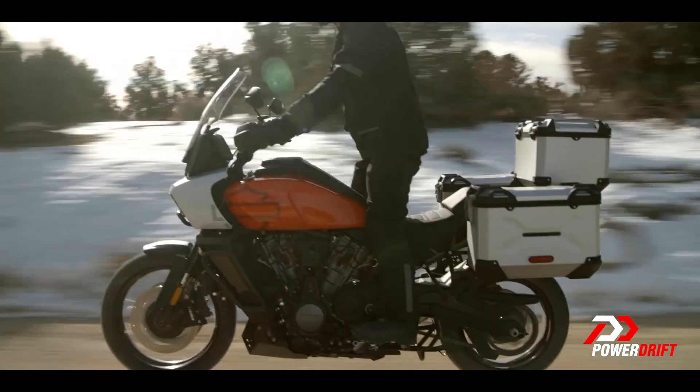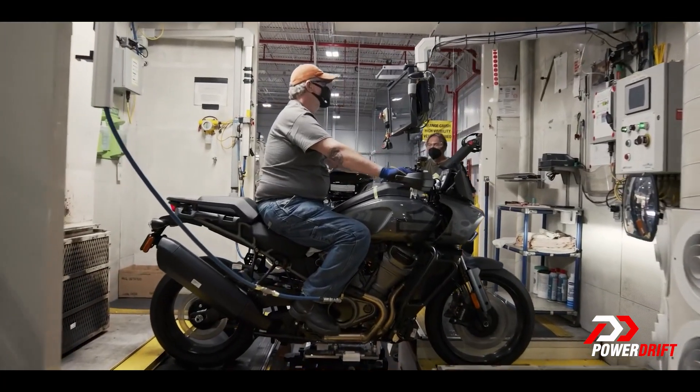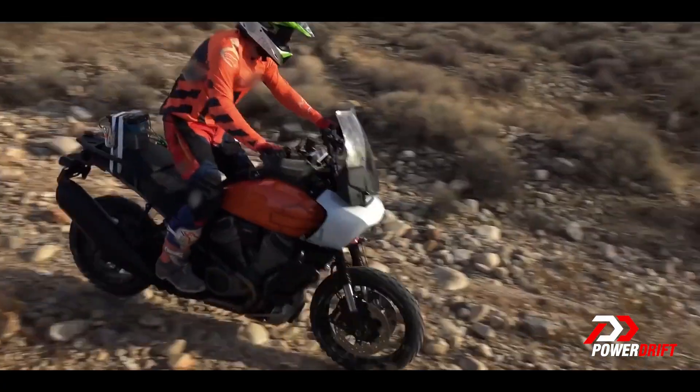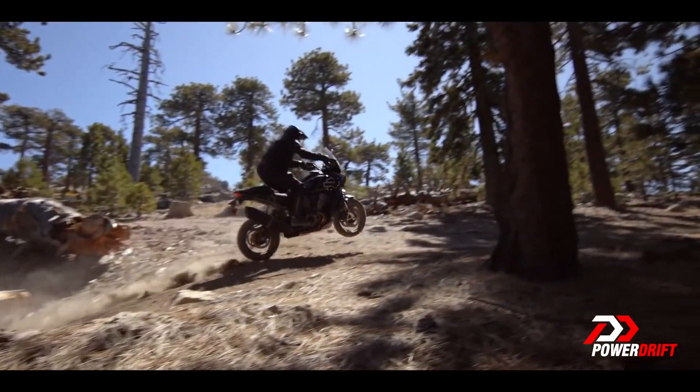And for cruising, especially two-up with luggage, if it had a lot more power on top as well. So to blend both characters together, they have created a completely new full-range variable valve timing system. The peak torque is 128 Nm — a little bit less than the GS, actually a little bit more than the Multistrada V4. But what Harley-Davidson says is the torque curve is really flat, with the peak just under 7000 RPM looking more or less like a plateau.